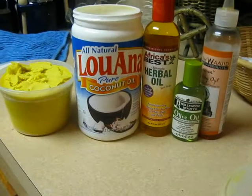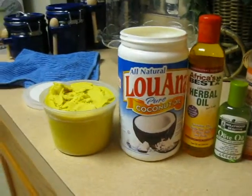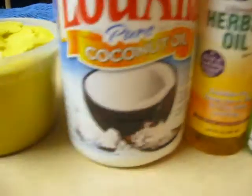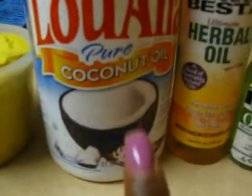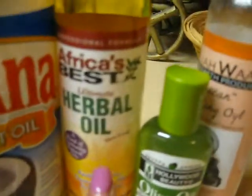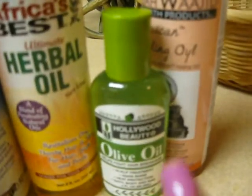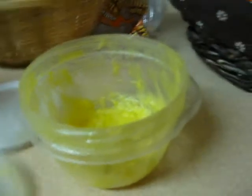Alright guys, I'm getting ready to make my very first batch of home moisturizer. I got shea butter, coconut oil, some herbal oil by Africa's Best — this oil smells so good. I'm going to put in some olive oil and the Taliah Waajid healing oil, which is for the hair as well. I'm going to put it in this little bowl; I got our containers already ready to store.